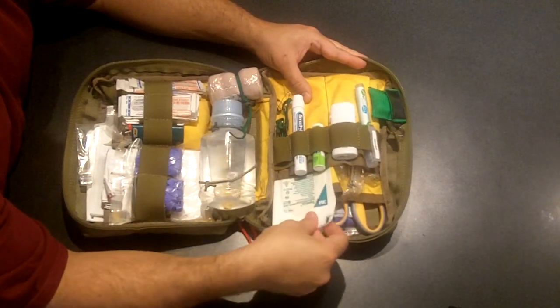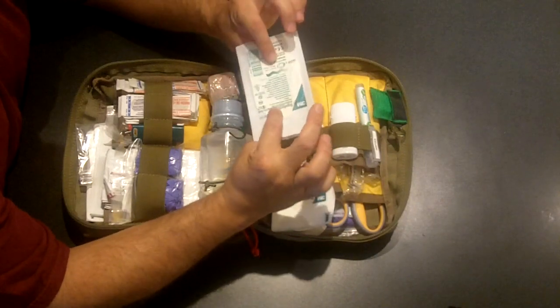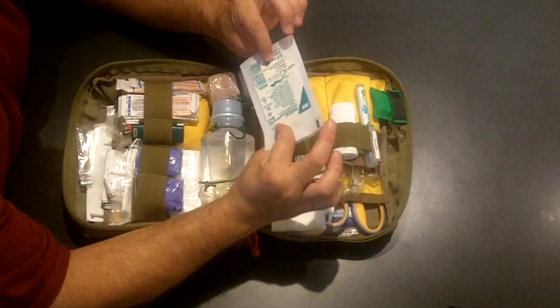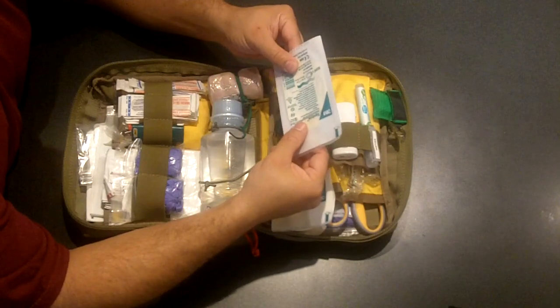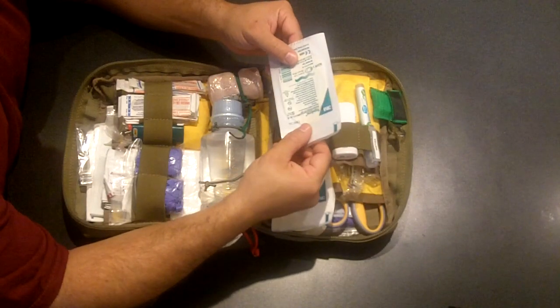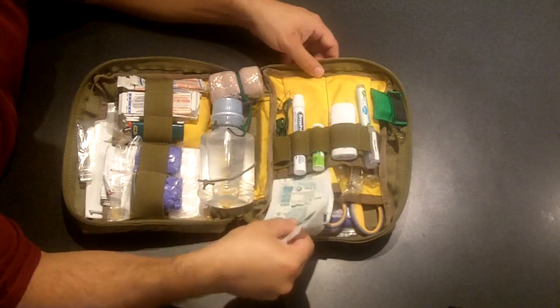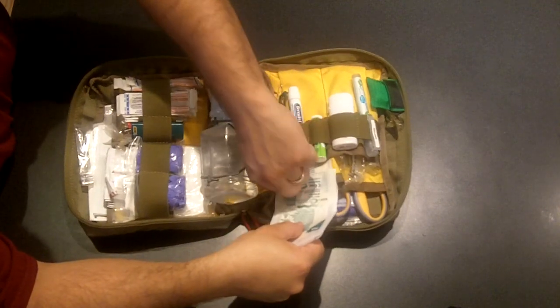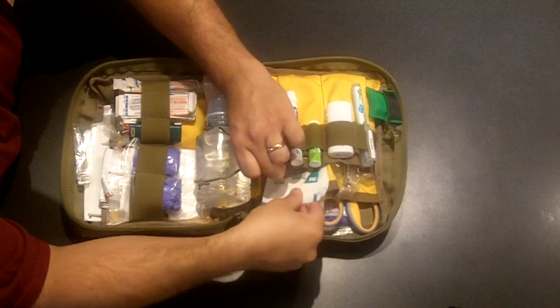Up next I have some Tegaderms. Tegaderms are real nice — they're clear, almost waterproof, and do a great job of covering stuff up. If you have a cut somewhere in an awkward spot, it sticks really well. It's basically one big flat piece of adhesive. I just have a bunch of them; they take up very little space and sit right in here.